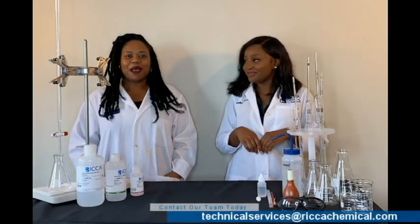Welcome to Ricca University. I'm Shanika Marie, and I'm Christina, and we are technical chemists here at Ricca.